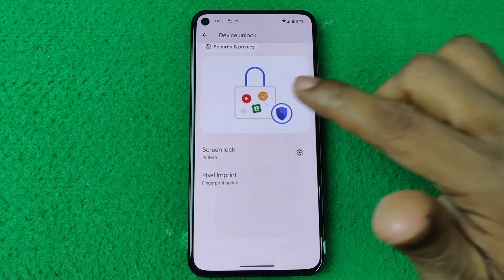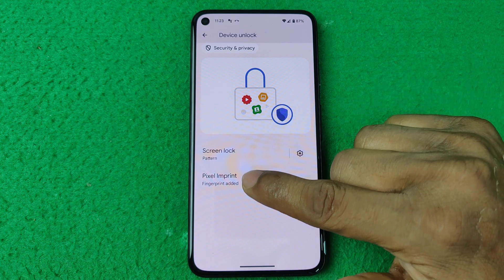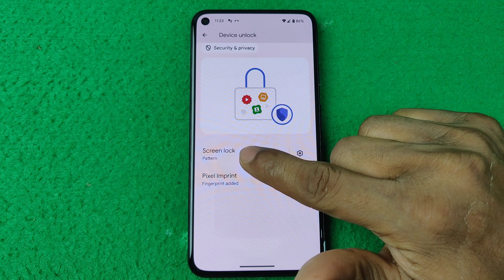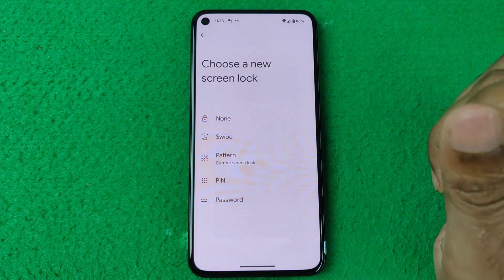Swipe up and here are two types of options: one is Screen Lock and the second option is Fingerprint. We are going to change the Screen Lock — just tap on it and enter your current pattern or lock.